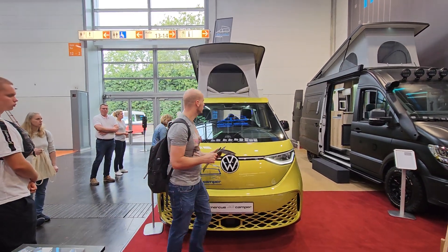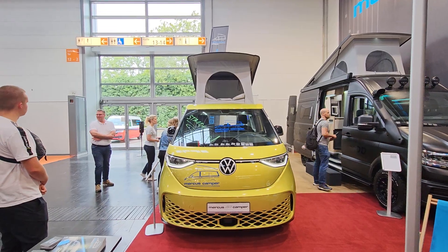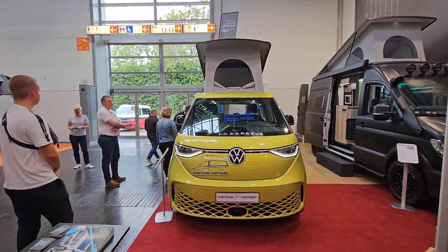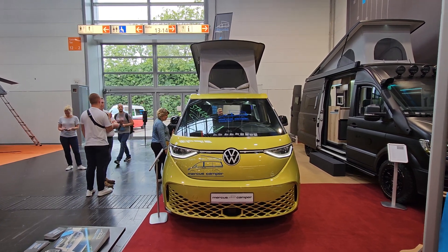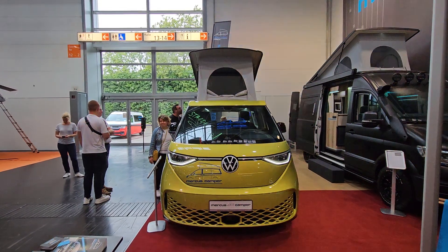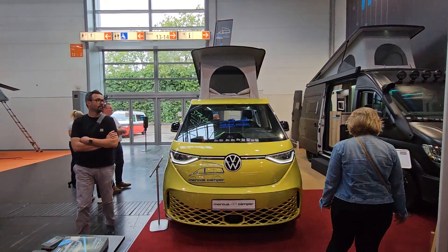I shall come back to this in the future. But for the moment, thanks so much for watching — I hope you found that interesting. There are lots more videos like this on this channel showing motorhomes and camper vans. I upload every day at 21:15, and if you're interested you might want to subscribe. From me in Düsseldorf, Germany — thanks for watching.